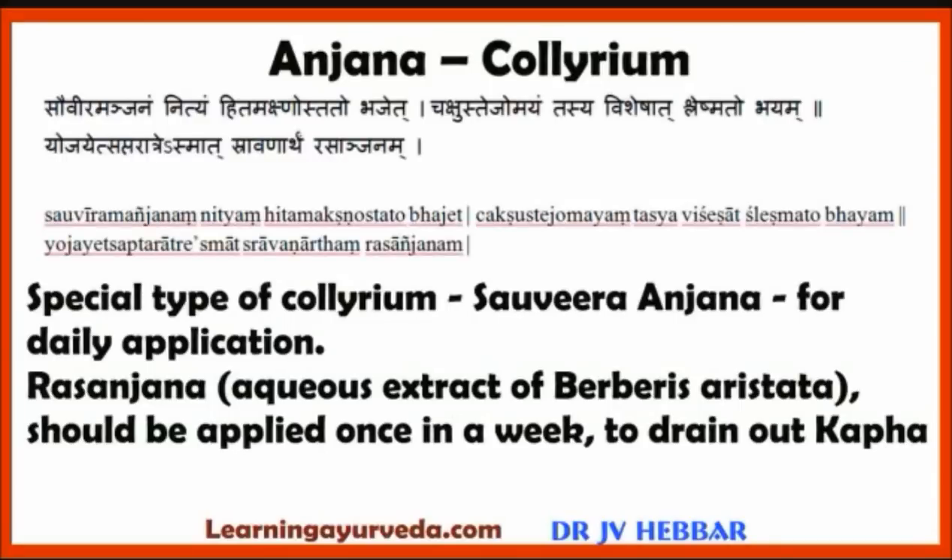Next, Anjana or Collyrium. It is good to apply a special type of collyrium called Sauviranjana to the eyes daily. Rasanjana — the aqueous extract of Berberis aristata — should be applied once a week to drain out Kapha or excessive secretions from the eyes.